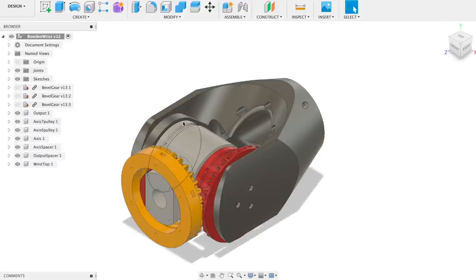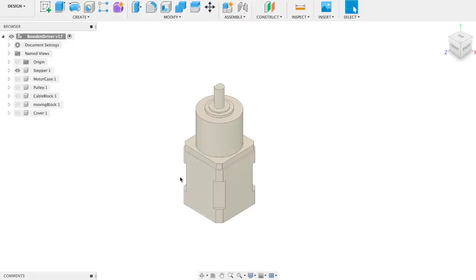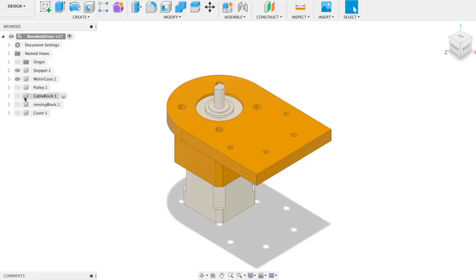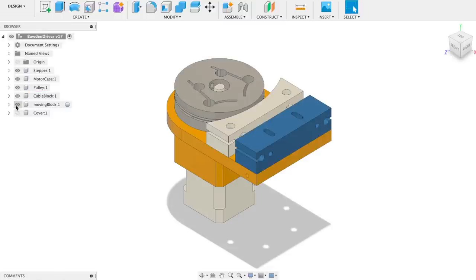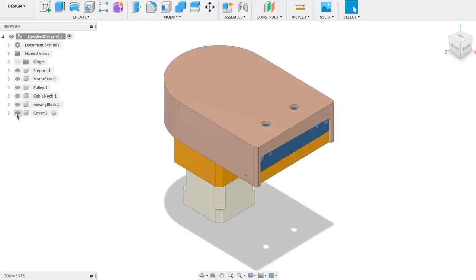In order to move these Bowden cables, I designed a Bowden driver that uses a stepper motor NEMA 17 with a planetary gearbox, fixed in this part. There is a pulley which is going to pull one or another Bowden cable. The Bowden cable is tensioned with these two blocks, and I also made a cover to make everything pretty.